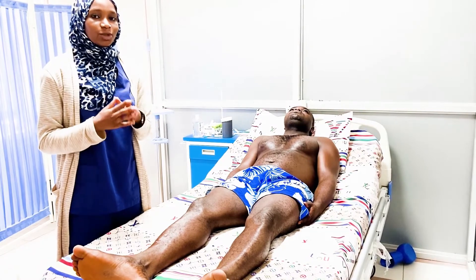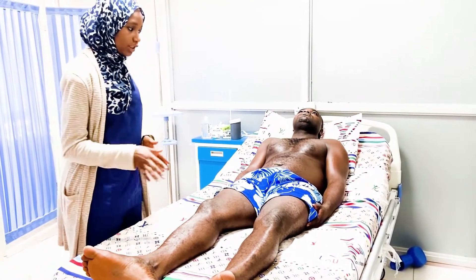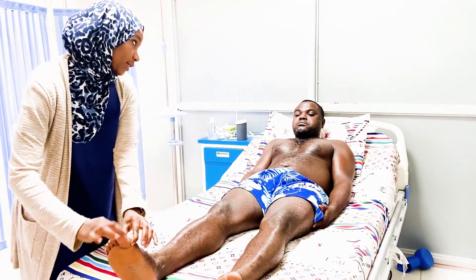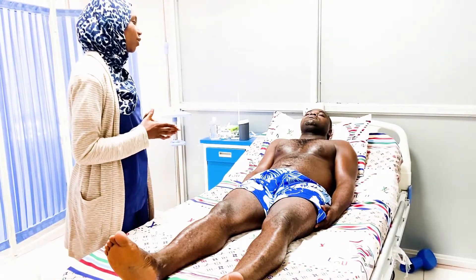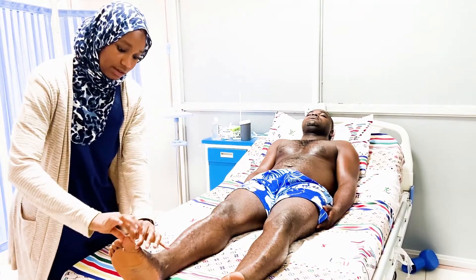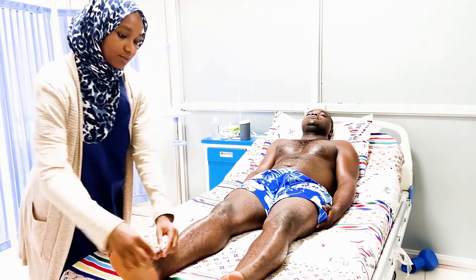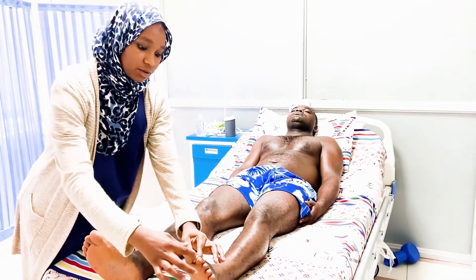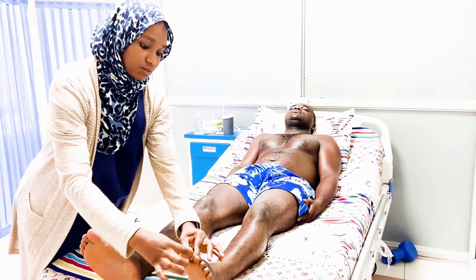The last step is to check for joint position sense or proprioception of the lower legs. To do this, we first demonstrate to the patient: please look at your toe — I'm going to move it up and down. This is up and this is down. Now lie down, close your eyes, and tell me whether I move it up or down. Remember to hold the toe by the sides, not from top to bottom. The patient correctly identifies each movement.